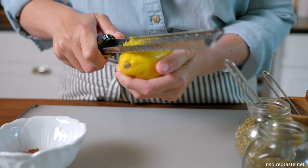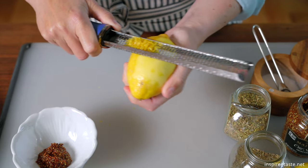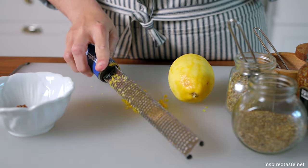Let's make our spice rub first. We need lemon zest — I'm zesting enough to make one tablespoon, and we'll use about half of it for the rub.